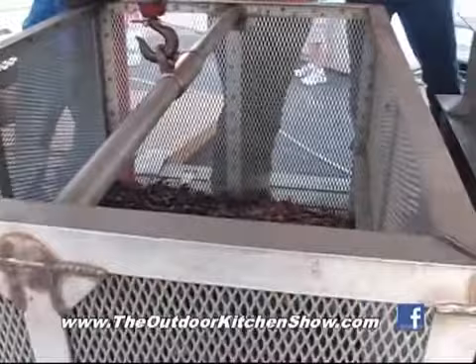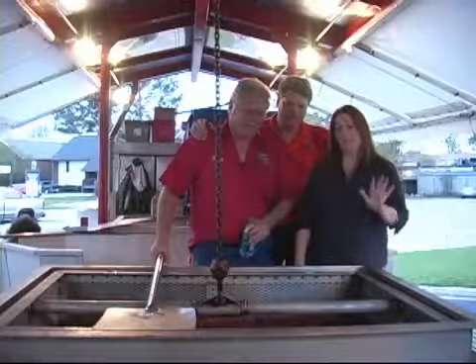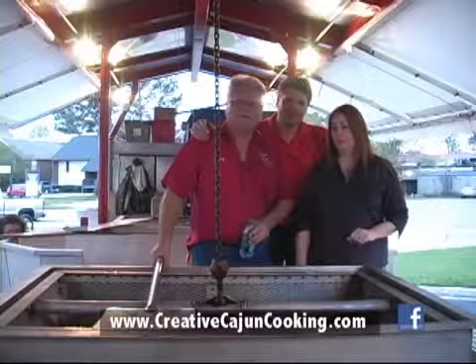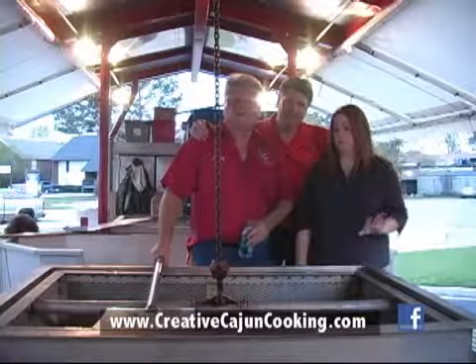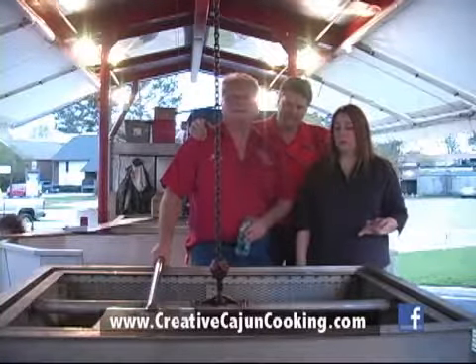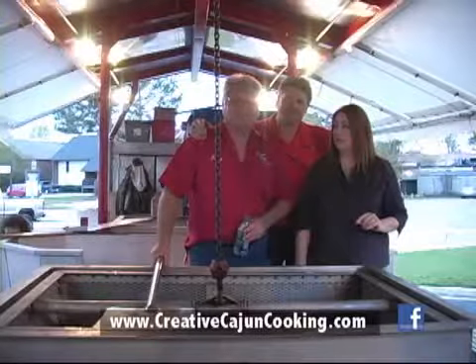We've got the next batch coming over. I think these are about ready to come out. Everything's ready — all these crawfish just need to finish soaking a little bit and we'll be ready to start serving at 6 o'clock. The first batch is already over there — all the jambalaya's over there, rice and beans with ham, marinated vegetable salad, cocktail sauce, bread pudding, corn and potatoes — they're all there.